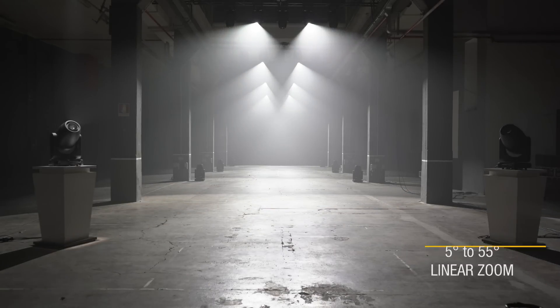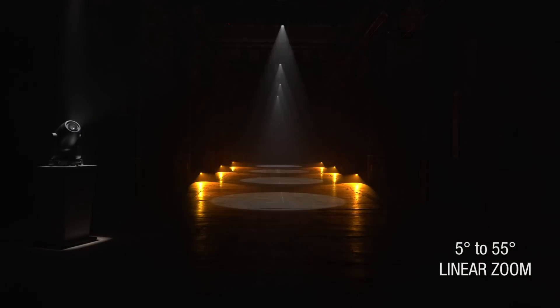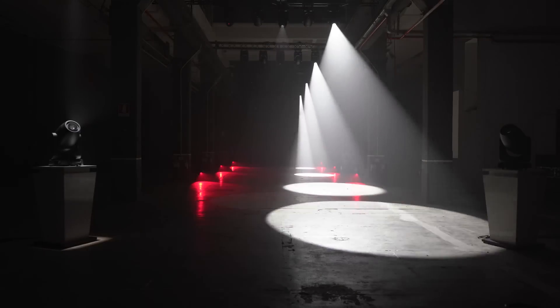It's true, we are small in stature, but we can embrace you all with our wide zoom. Our optical system allows us to work with a beam angle of between 5 and 55 degrees. You can use us to fill your scenes, even when we are only a few yards away.